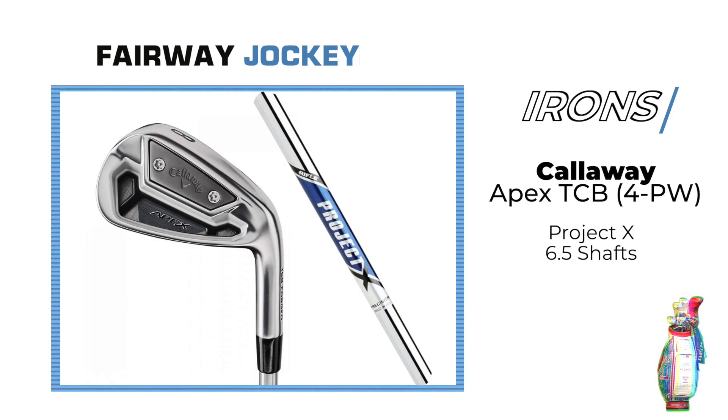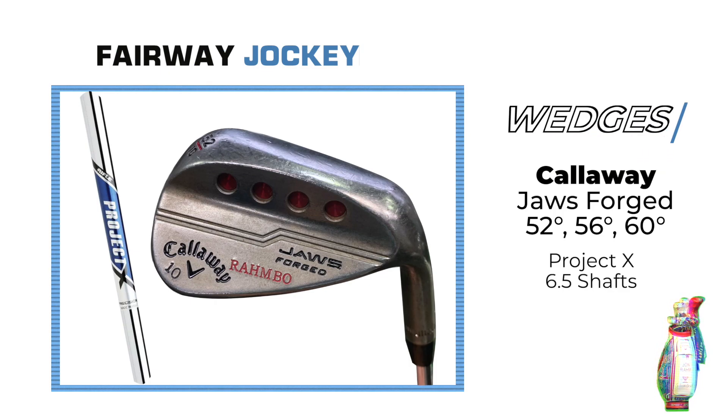The irons he plays are the Callaway Apex TCB 4-iron through pitching wedge with Project X 6.5 shafts. The wedges are Callaway Jaws Forged 52, 56, and 60-degree with Project X 6.5s.